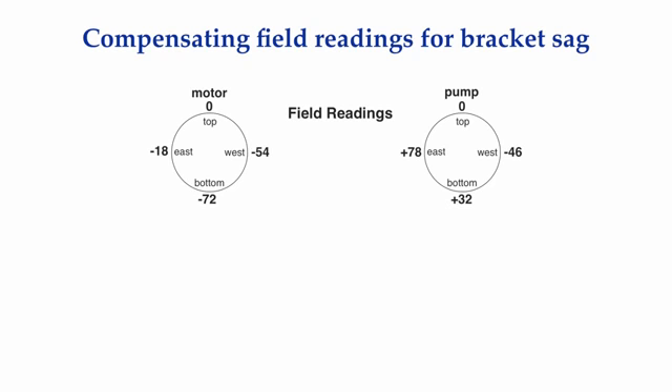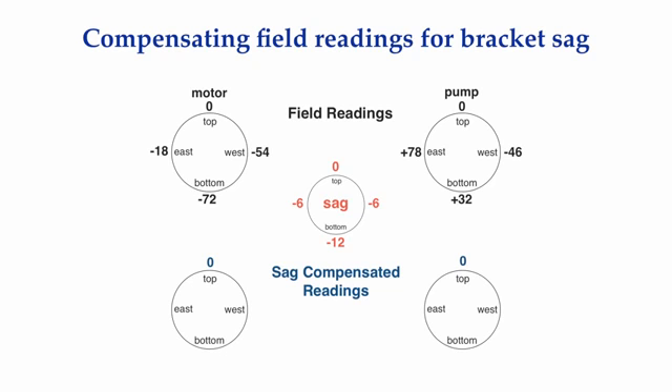We then take the bracket off, find a pipe, clamp the bracket to the pipe, set the indicator on top of the pipe, rotate the assembly upside down, and notice that we have 12 mils of sag from top to bottom, and also a minus 6 on both sides of the pipe. Understand, we cannot use the field readings to figure out how to align our shafts — we are going to have to compensate the field readings for the sag in the bracket, and figure out what we would have really got with a perfect bracket that had no sag in it.